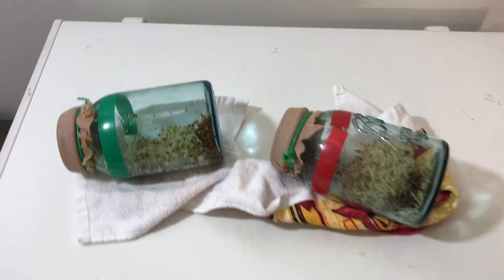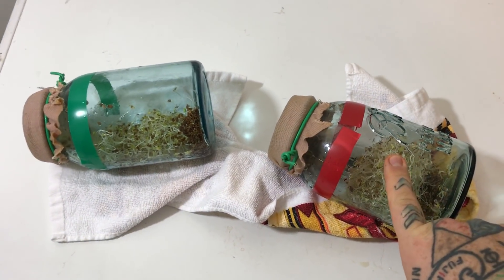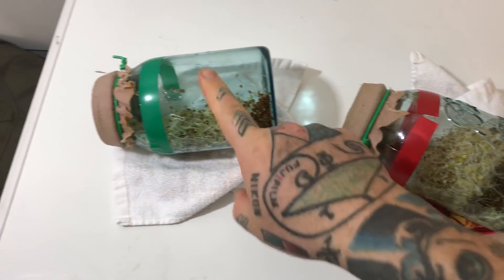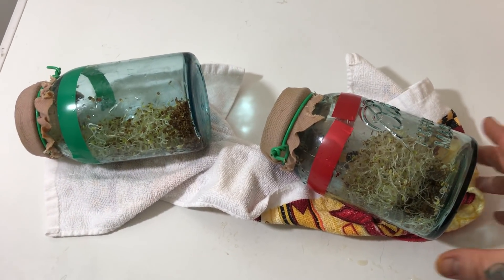I've done this experiment easily 30 times. Something that always happens is North Pole exposed alfalfa sprouts, South Pole exposed — right now started Friday, sort of like four days in.